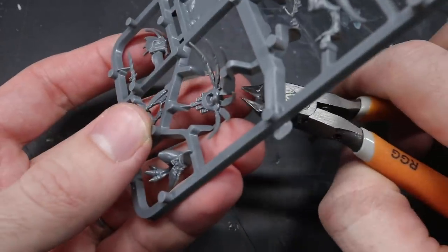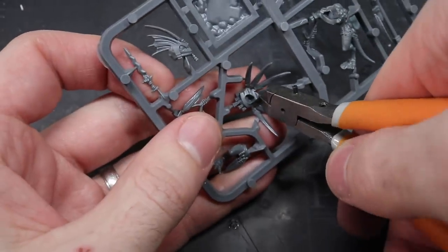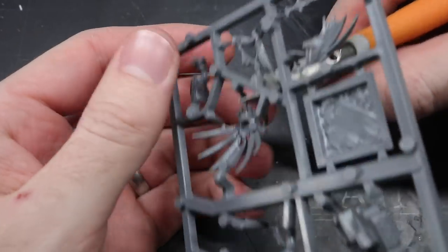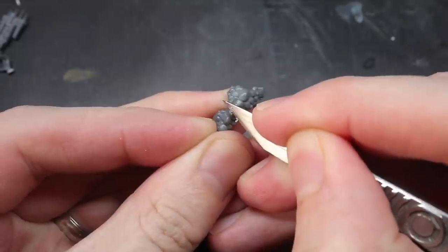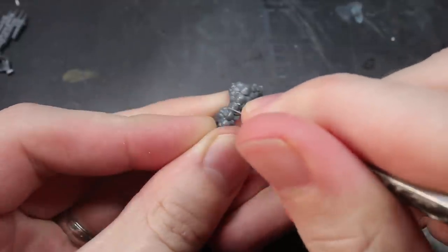The basis of this conversion can be found in the Skink Star Priest set. This single character gave me a miniature that was not only slightly bigger in stature than a regular Skink but it also featured a more ornate design. So I began by removing all the parts required to build the Star Priest from the sprue before cleaning up those components.